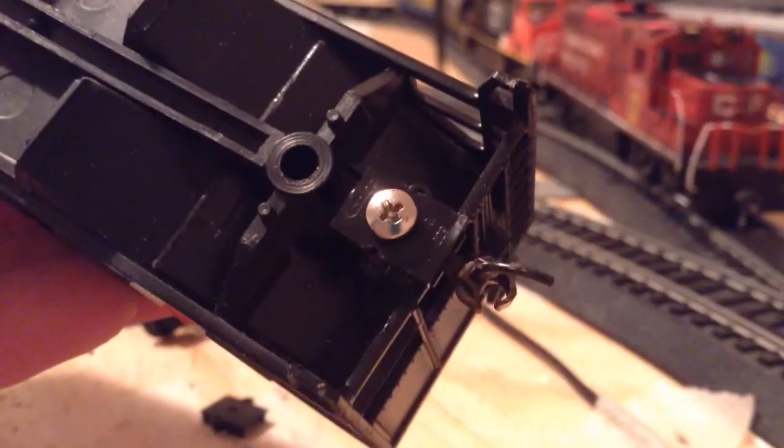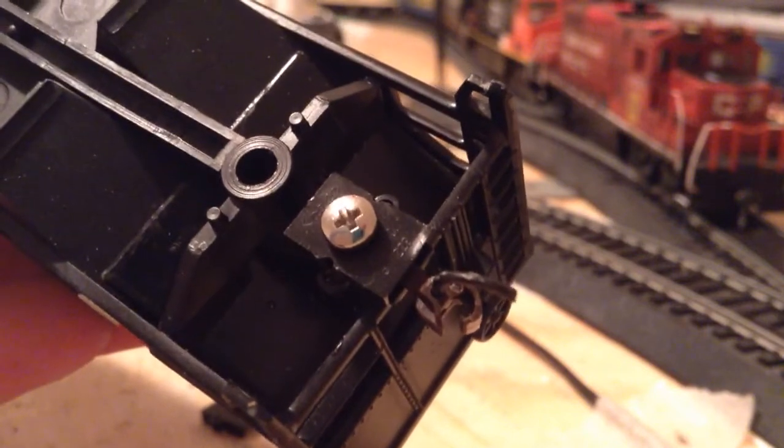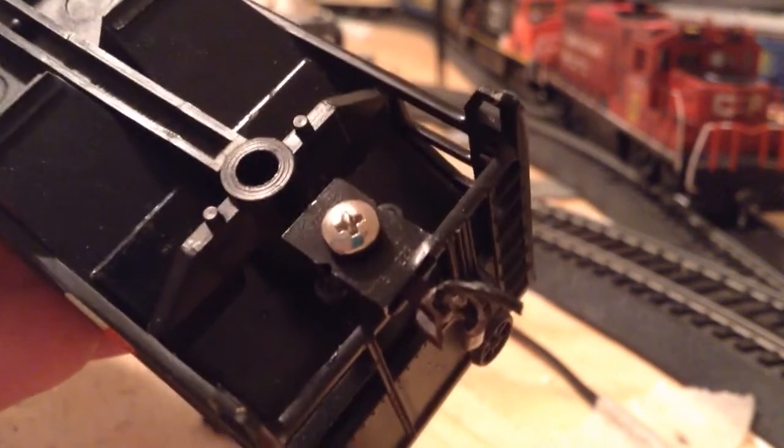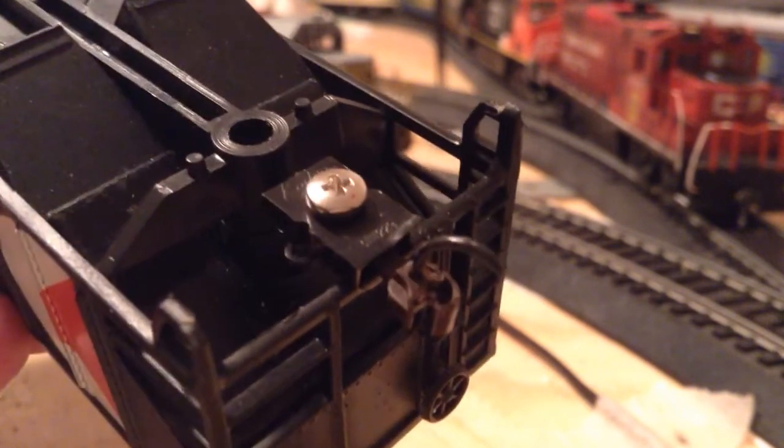The screw I'm using, which fits really nicely into the coupler pockets, are screws you can get out of Atlas manual switches. Those screws work really nicely with the coupler pockets, so that's what I use there. I did the same thing with my Ontario Northland hopper, so I find it works good for me and it costs me less money.